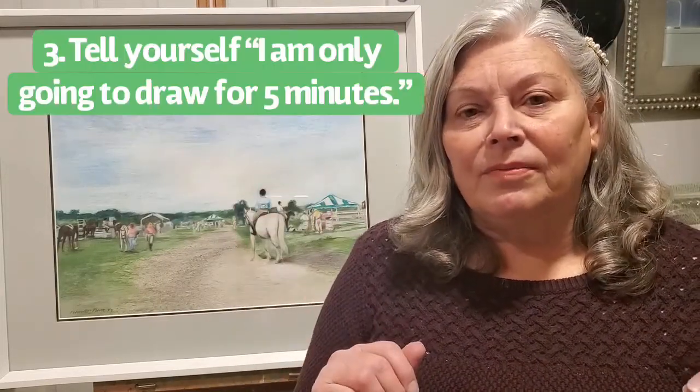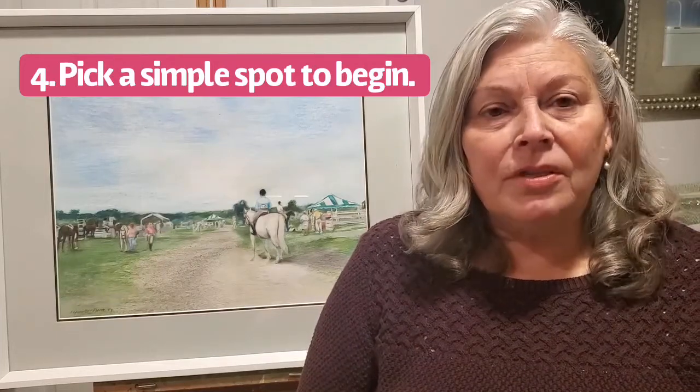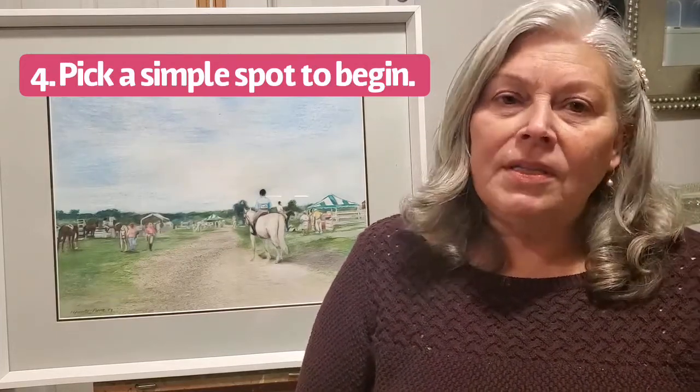Number three, tell yourself I'm only going to draw for five minutes. Number four, pick a simple spot in your subject to begin — for example, a large area of grass.